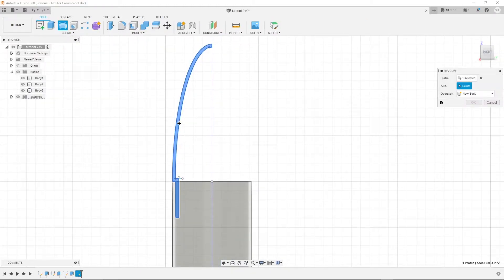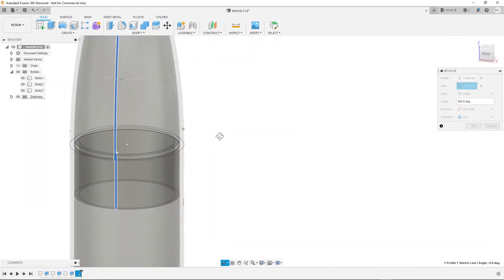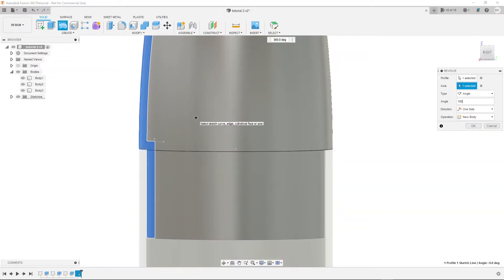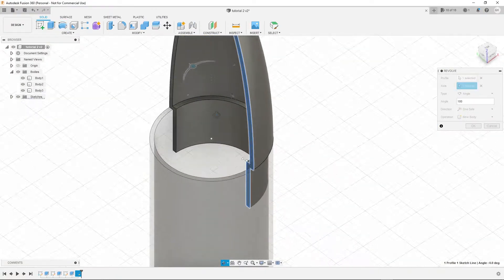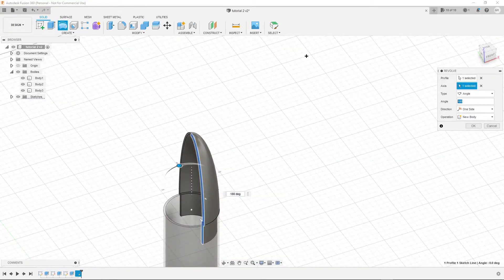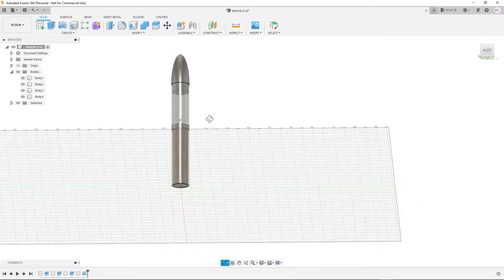Click the revolve button, select it, then select the axis and hit that. This will basically create this hollow cone. Make sure you set it to new body otherwise that will be a problem. We're basically creating a hollow cone with a slight shoulder and slightly flat on top, but this will create the cone we want. You can always create a different cone if you prefer.